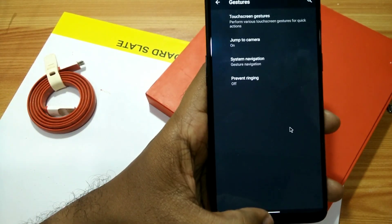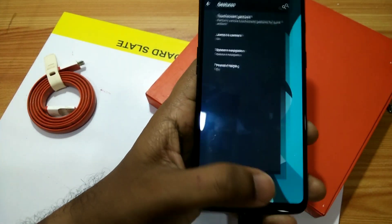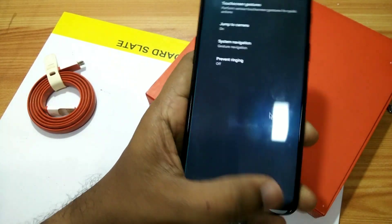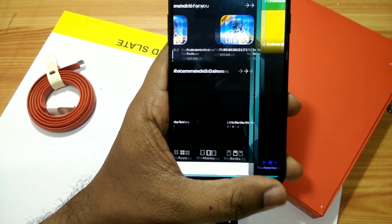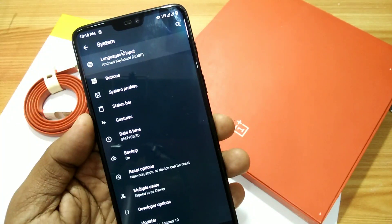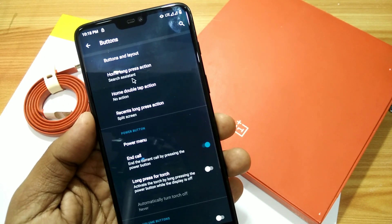Move your finger from the left or right edge and you'll see small arrows to go back from anywhere. Sliding the bottom bar lets you switch between different apps simultaneously in forward or backward mode. Under the button option there are settings to apply double tap and long press settings for the navigation buttons.